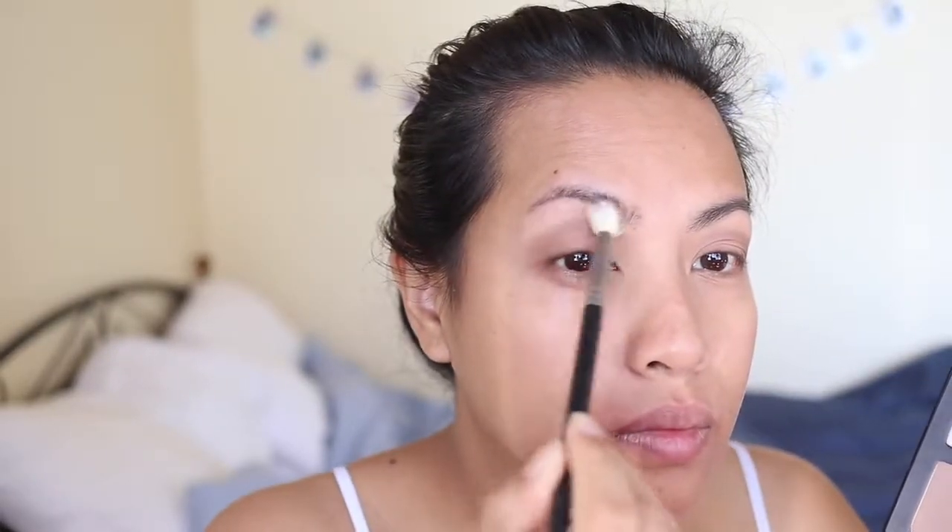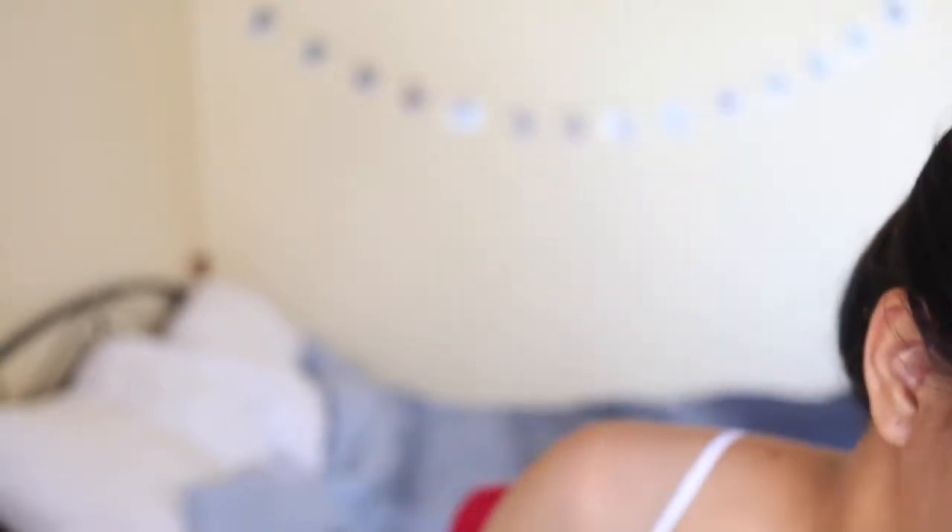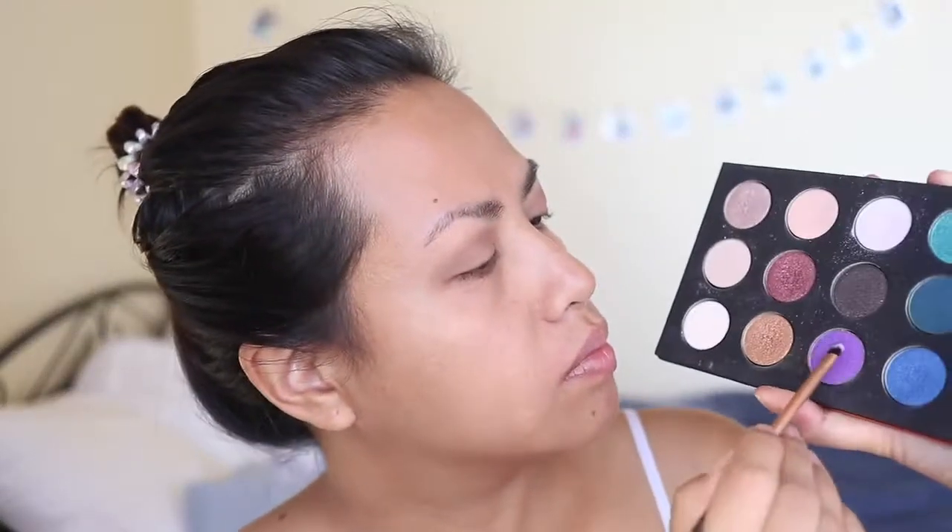Now I'm going into that white matte shade and using that as my highlight for the brow bone, meshing the crease color and the brow bone color together using a clean brush. Then I'm going in with my Makeup Forever 15 Artist Shadow Palette — that's I-922.